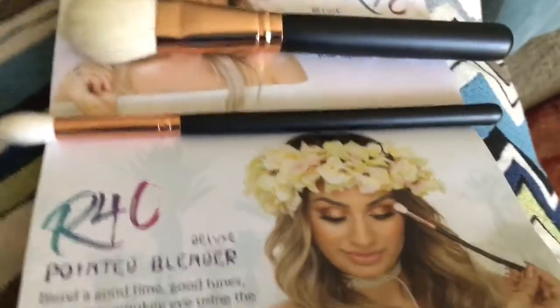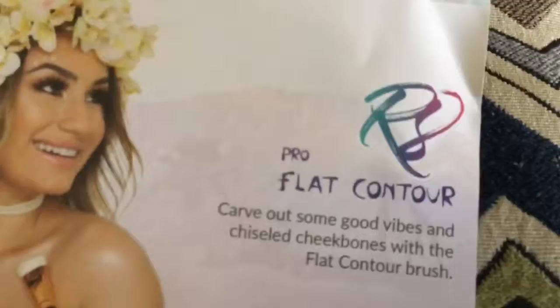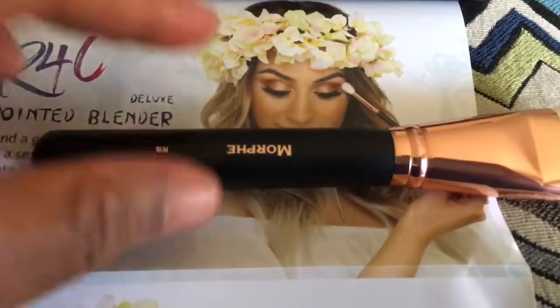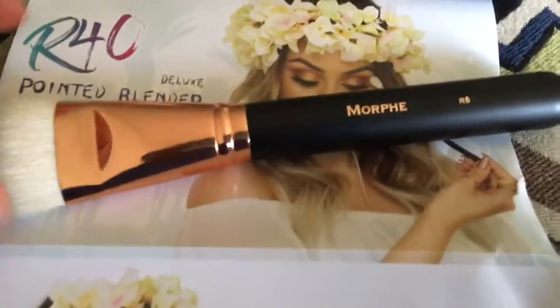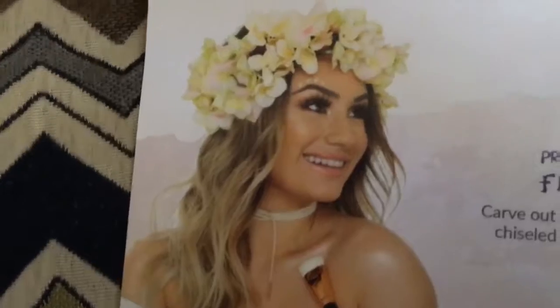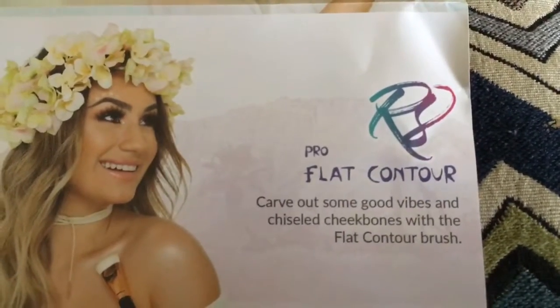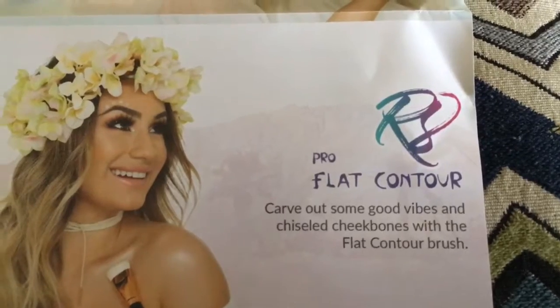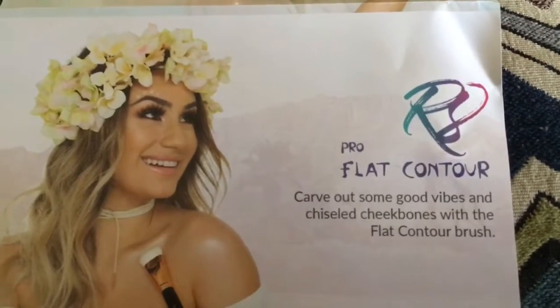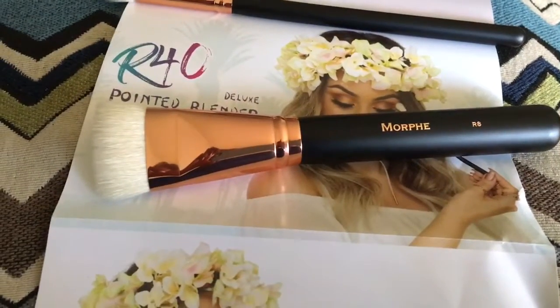And lastly, it is the R8, which is the Pro Flat Contour, which is this one. It says: "Pro Flat Contour — carve out some good vibes and chisel cheekbones with a flat contour brush."